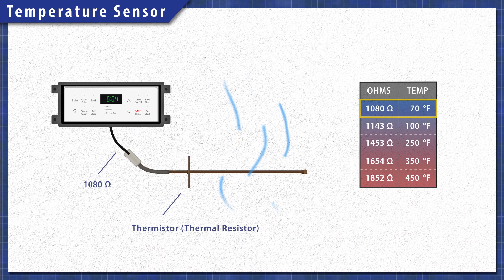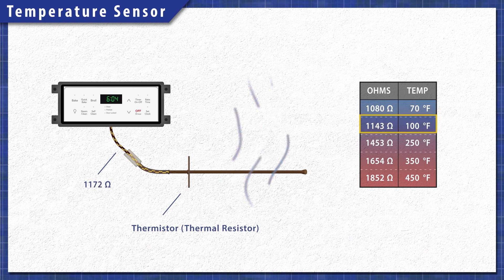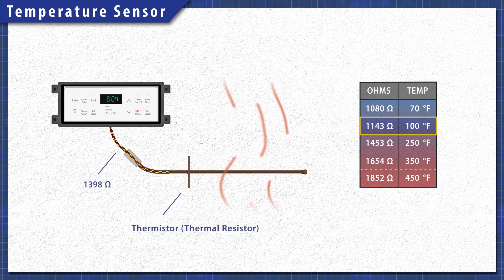The oven sensor is a heat-sensitive resistor known as a thermistor. The control board sends an electrical current through the sensor to determine the temperature. As the temperature increases, so does the resistance.